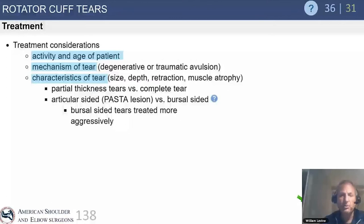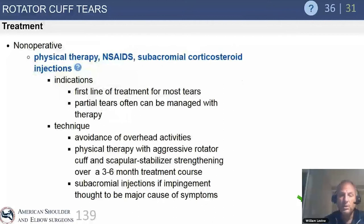Treatment for cuff tears depends on the patient's activity level, age, mechanism of tear (traumatic vs. degenerative), tear size, and associated factors. Non-operative management for the chronic degenerative tear — as our first line of defense — includes therapy, anti-inflammatories, and cortisone injections.